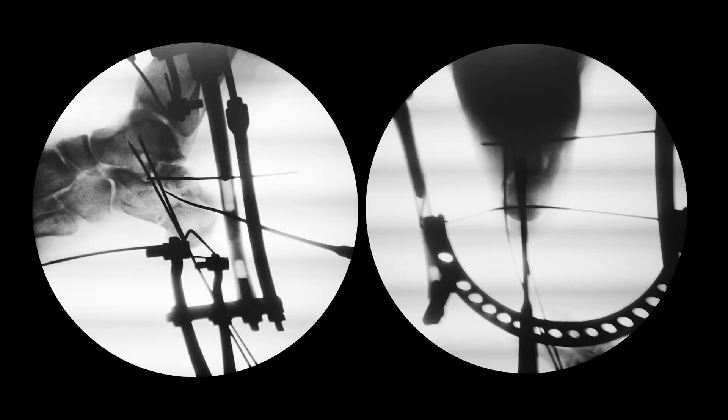Then I installed two wires for temporary fixation of the fragments — one from the calcaneal tuber transarticularly into the talus, and the second in the frontal plane from the lateral articular fragment to the medial one.